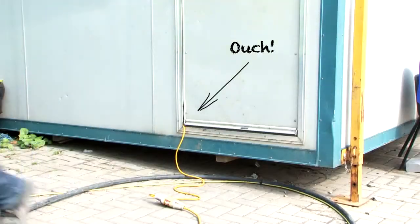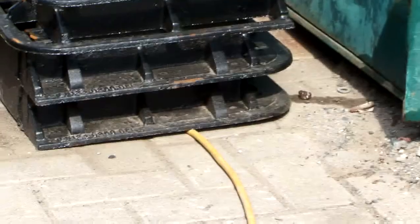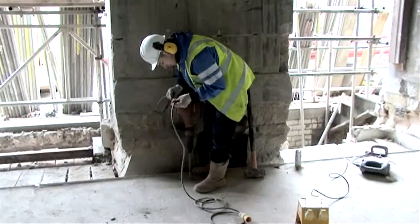Avoid damage to cables by protecting them from sharp edges and objects. Check for any wear, tear and damage.